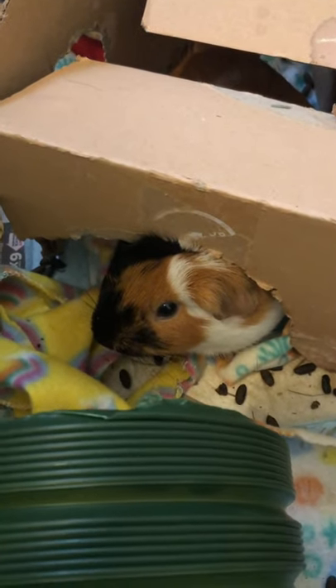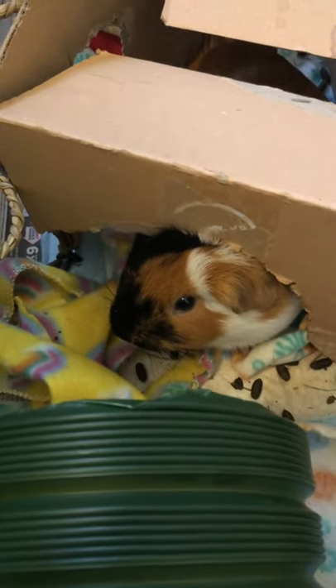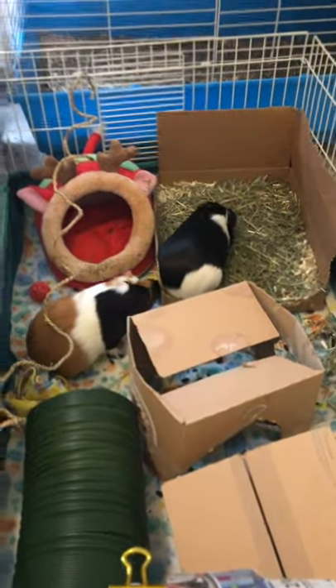Hi guys, so today I will be showing you three DIY toys for guinea pigs. The first thing is this little toilet paper roll stuffed with hay — guinea pigs love it. Here, let's see my guinea pigs.